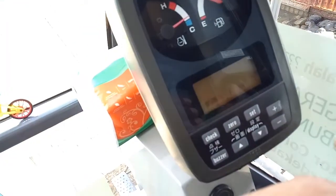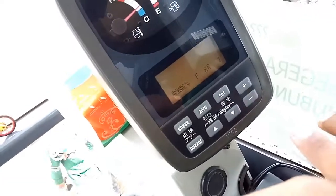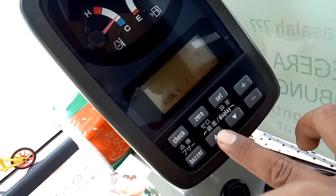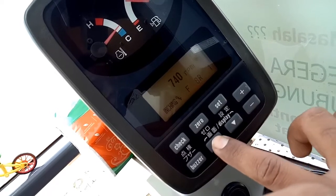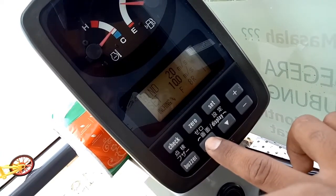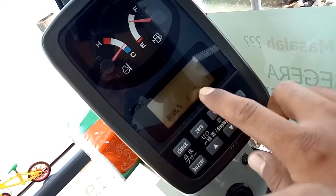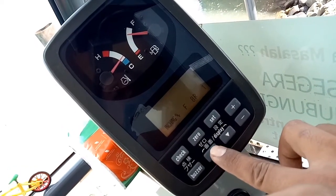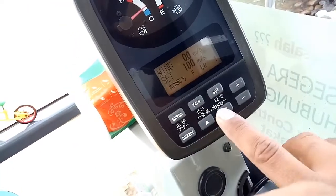Yang di sini, misalnya kita mau melihat kecepatan angin, kita tekan yang arah sini — wind speed. Setnya maksimal 10 meter per sekon.